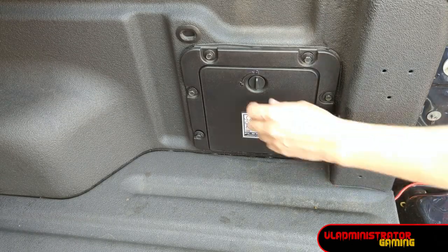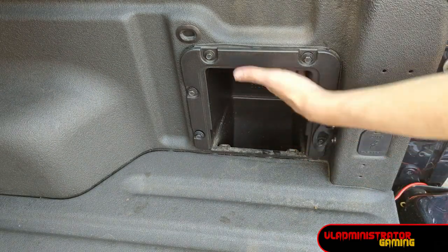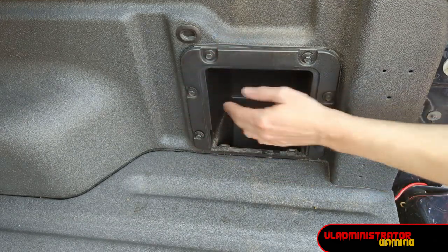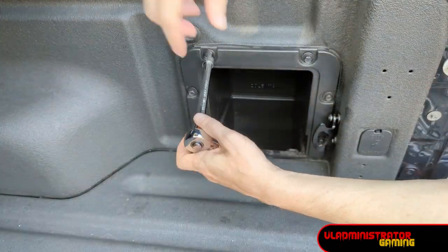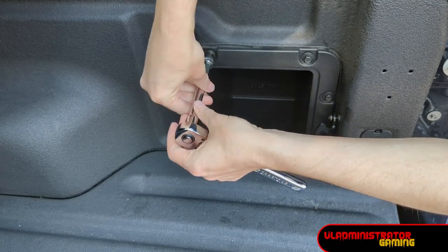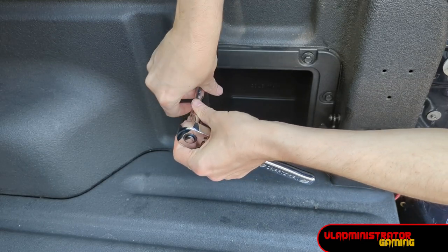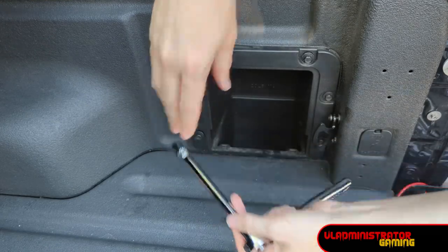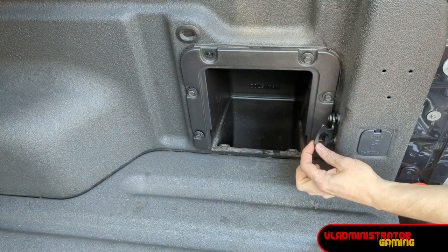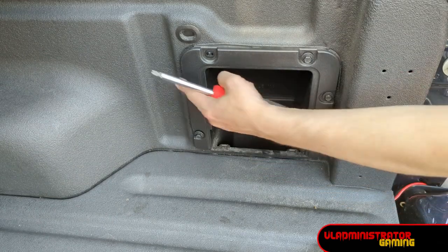The first thing you want to do is remove this box here. This is where I want to put our terminal, over here on this side of the box, but the easiest way to work with it is by pulling it out. That's where you need your 10 millimeter socket or driver to remove these bolts — just remove all of them all the way around until you're able to have this box unsecured from the bed.